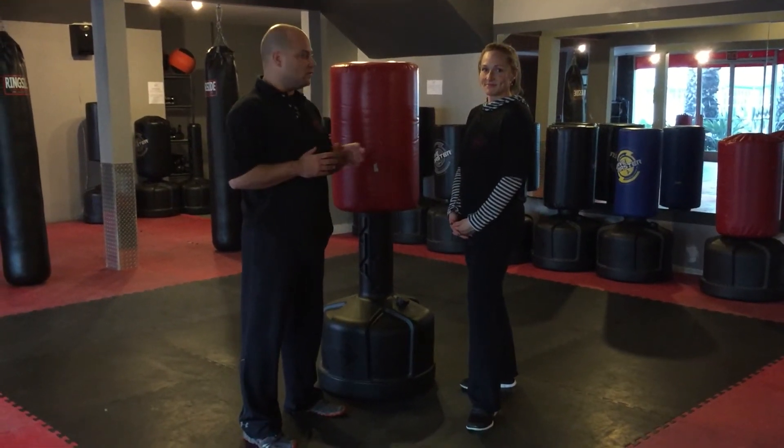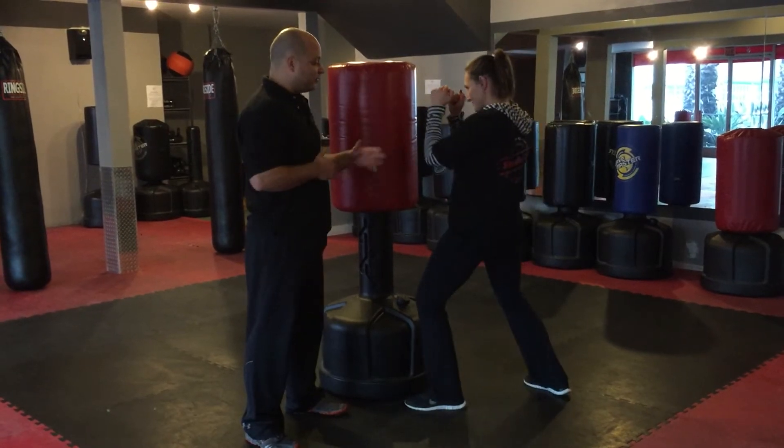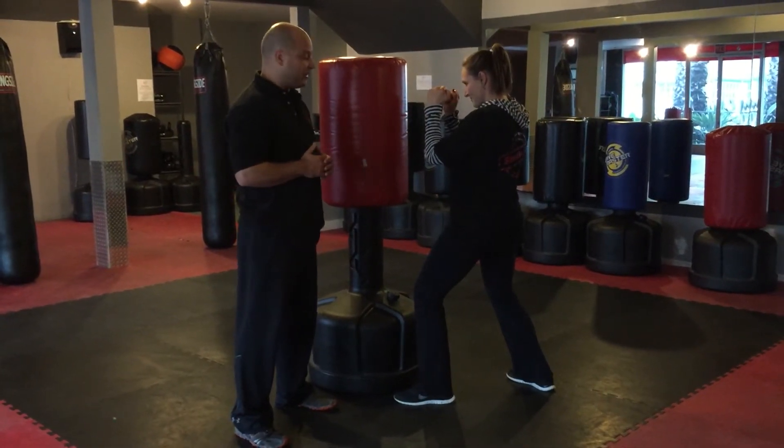Thank you for taking the time to look at this video. We're gonna go over a basic uppercut. Go ahead and put your hands up to that same position, making sure hands and elbows are in.